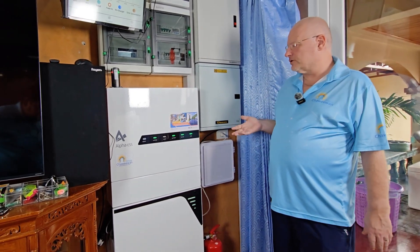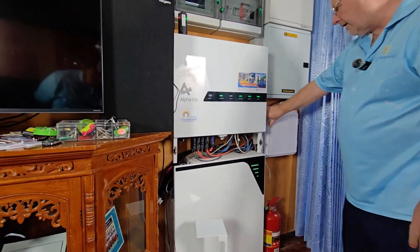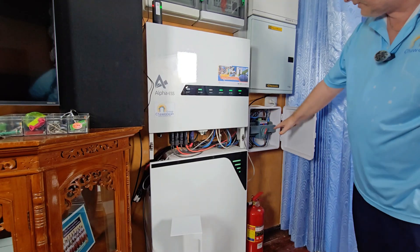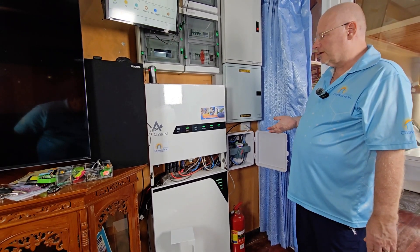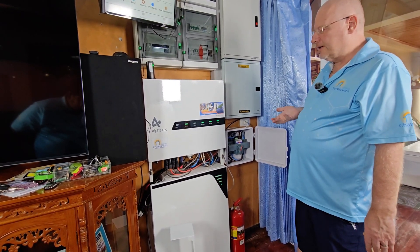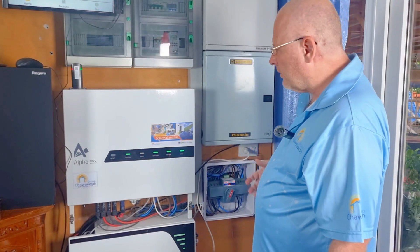It has to be like that because there are many cables. We have all the cables and connections, communication with the battery, the strings, and the ATS. You need to know what you are doing and have proper solar electricians educated in this to do the installation. A normal electrician will not understand DC electricity, so they must have training in solar.